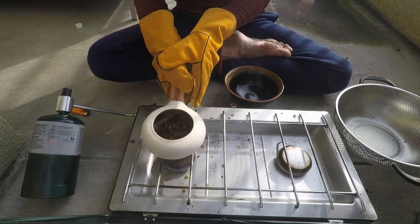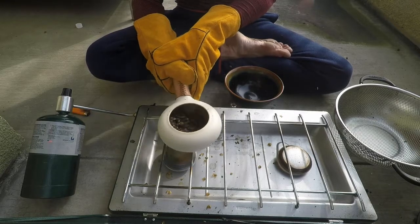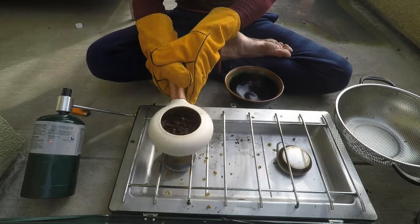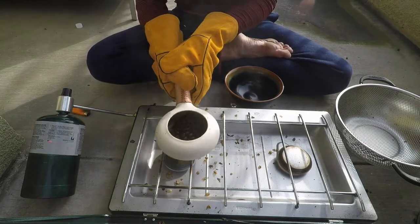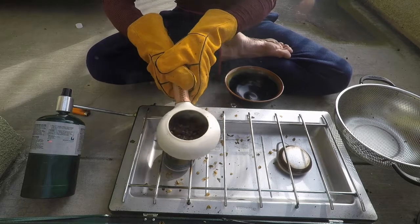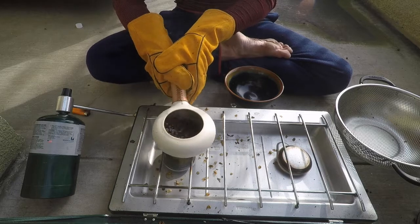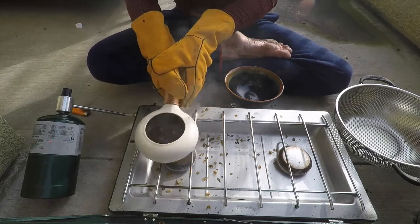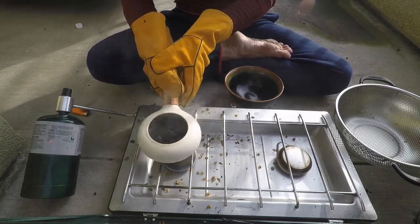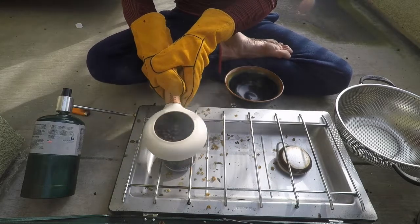At this point there's lots of chaff coming off the coffee skin, so I can blow through this hole and try to get some of that out of there so that it doesn't burn. As you can see it makes a mess — that's why we're out on the balcony. We just had a little lull and now the second crack is beginning. You can hear the cracks become more continuous, and it starts to smoke more.